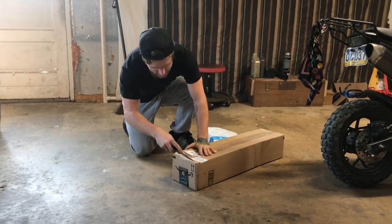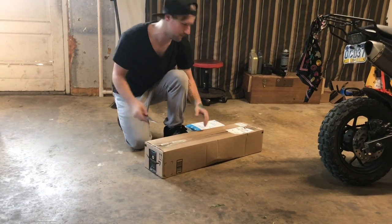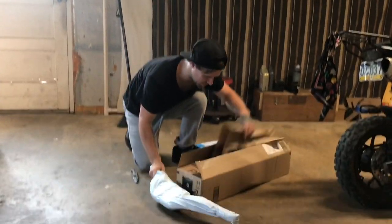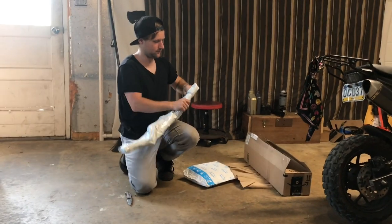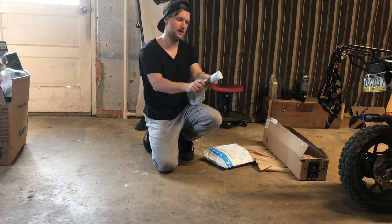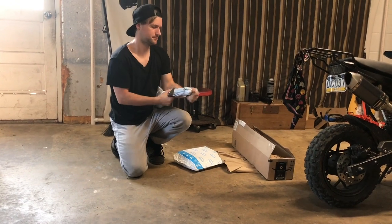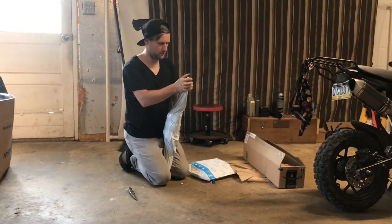Unboxing everything — I got the bars off Amazon for $22. I got a red pair; I forget who makes it but I'll get the link out. They are Prime so I got them within a day or two. I believe they come with handle grips and stuff like that, so I'm hoping they do. And the other package should have my clutch and brake lever in it.